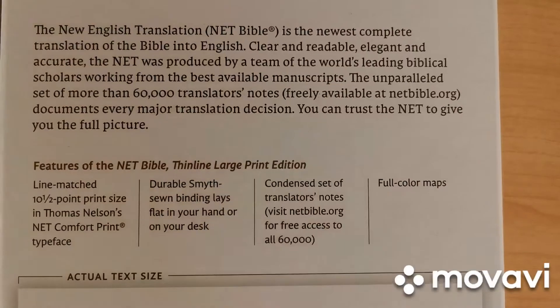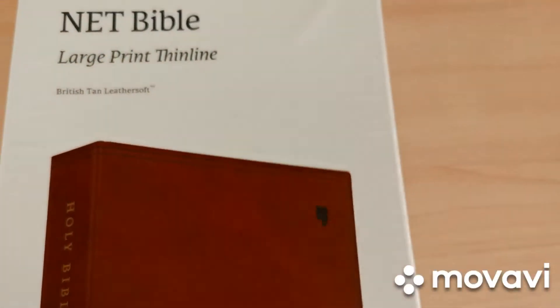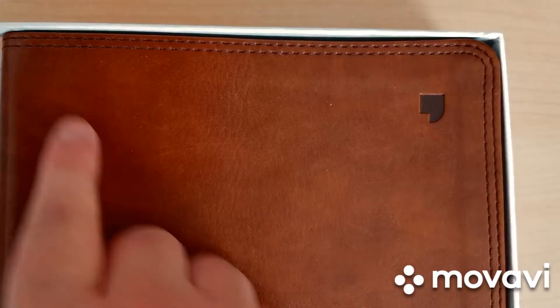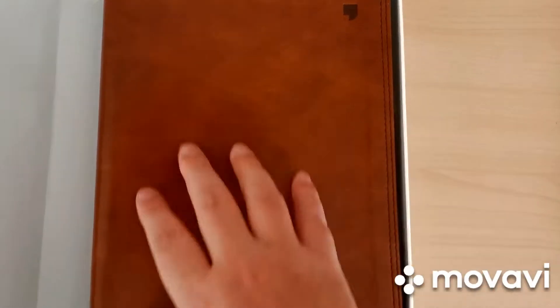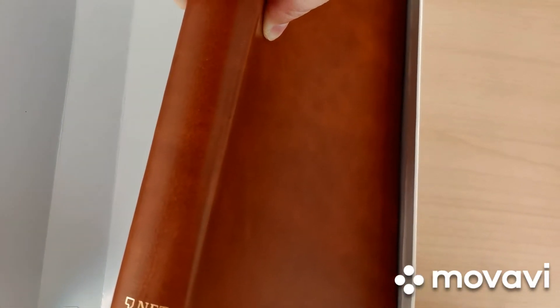Here we are shown the actual size of the text. Let's get this open. Here is the Bible — it's a leathersoft cover but they've really designed it very realistically, giving it a realistic leather look. We have a double-stitched perimeter, which is very neat, with a little NET symbol. The length of the Bible is 9.65 inches, equivalent to 24.5 centimeters, and the width is 6.7 inches, equivalent to 17 centimeters.